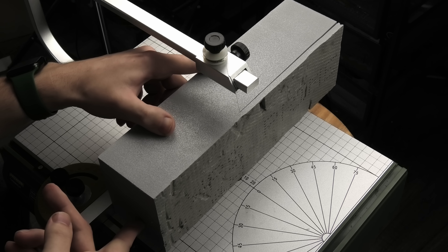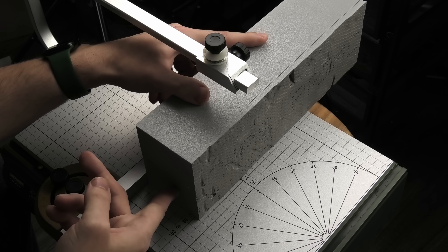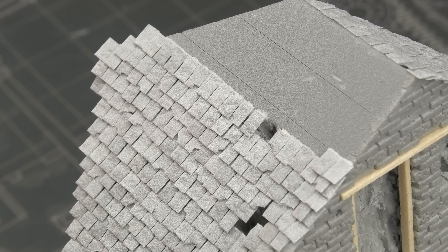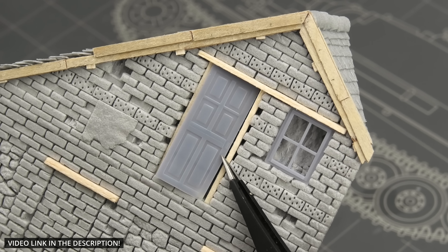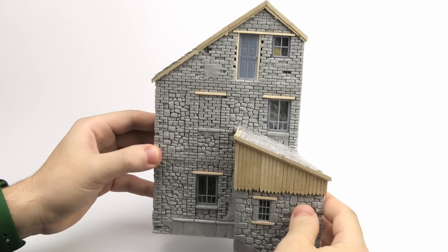My friends, last week we made a two-story French house from Styrofoam. Most of the details were scribed directly into the material, except a few roof tiles. If you haven't seen the video, I can highly recommend it, because this is a follow-up and it's gonna be all about giving it a realistic weathered finish.